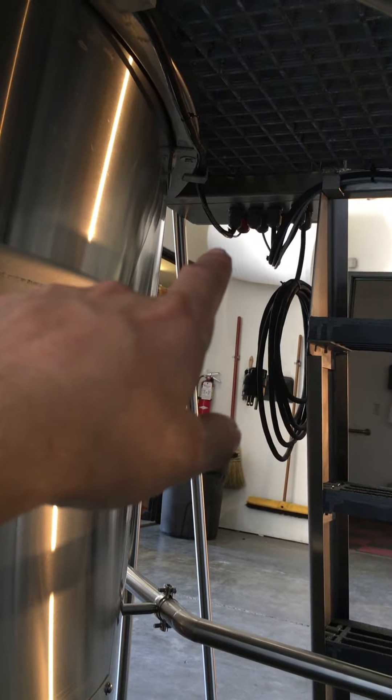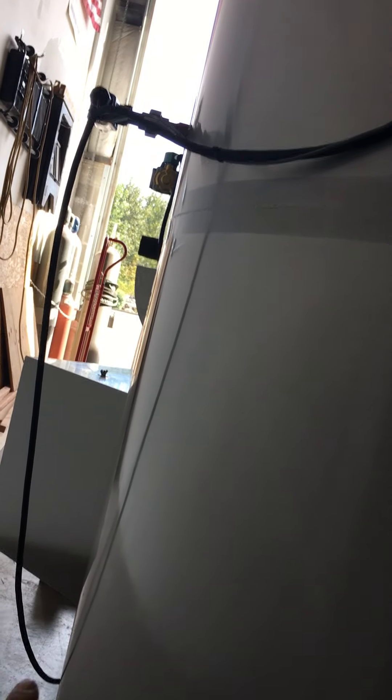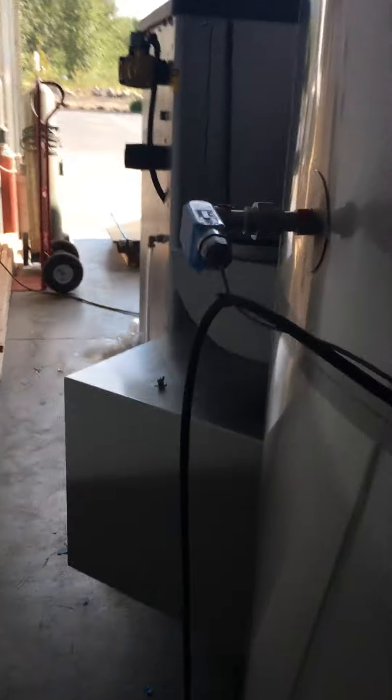From the control panel you've got a bunch of wires coming off. One of them comes over here, wraps around the tank a little bit, and is held up by these brackets — that's the main power to the burner, so you're going to hook that straight to the burner. The other one goes to the temp probe right here, and we try to label everything so it should be clear.